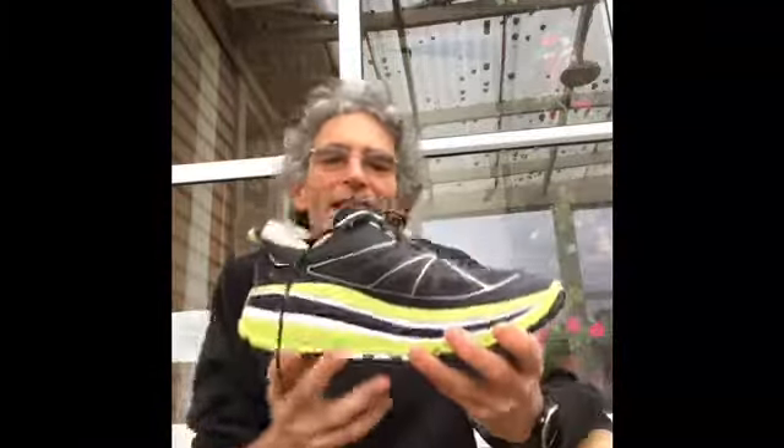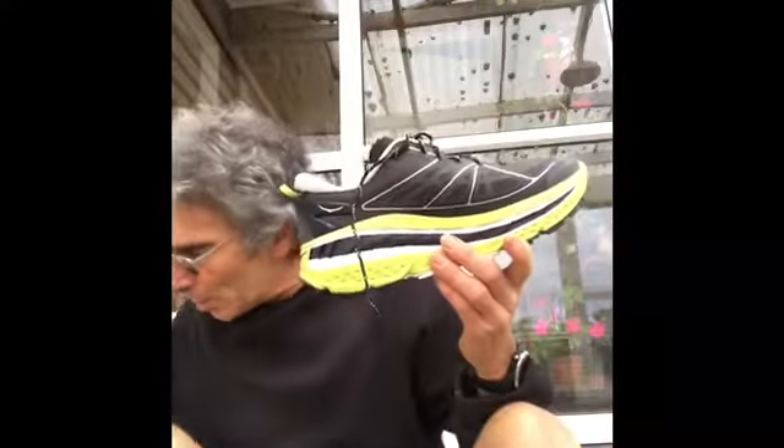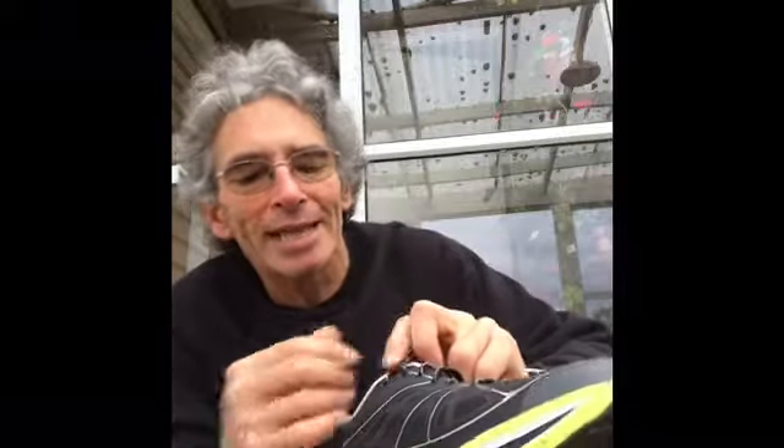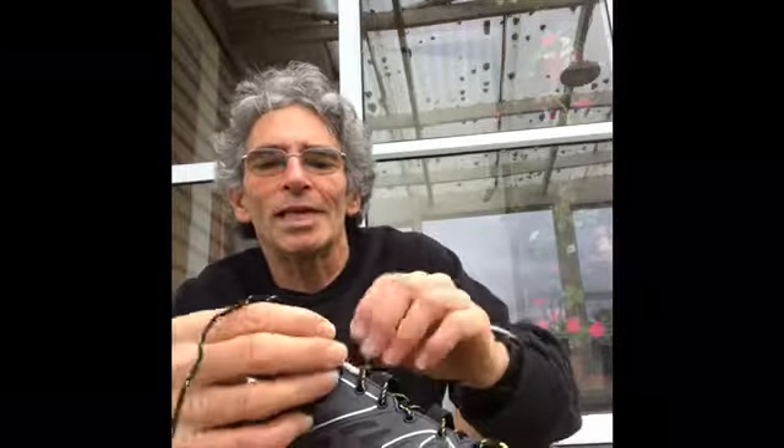Another thing: when you get these shoes they come with an automatic quick-lace system — you pull it and they automatically tighten around your feet. But I cut those out straight away and just put in normal laces, because with normal laces you can tie them right up to the last eyelets and pull it tight around the ankle. Without that, the shoes are too loose and you risk ankle injury. I've heard other people say the same — tie them right up to the last eyelet so it's tight on the foot.